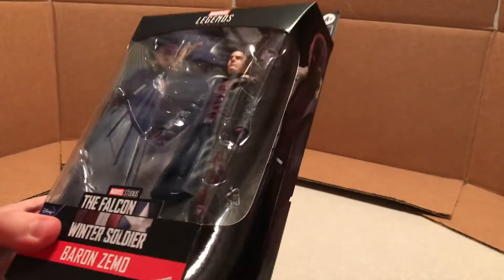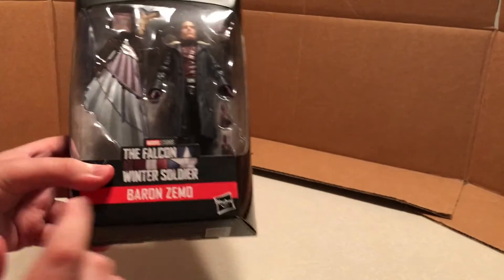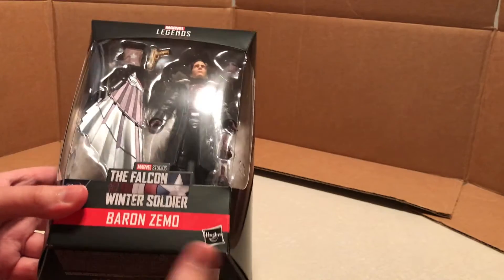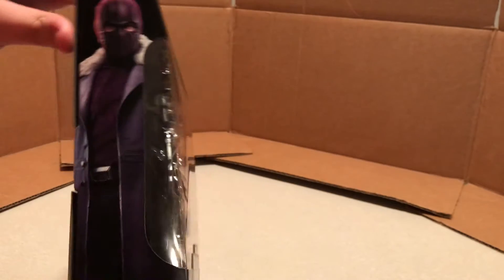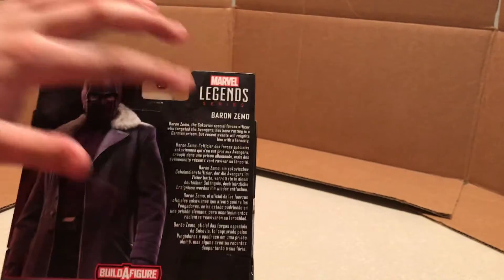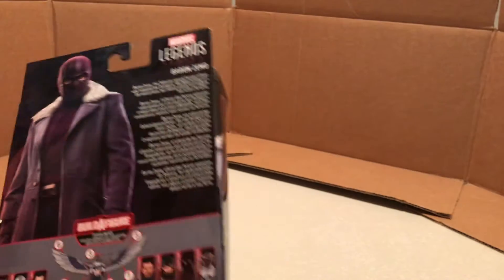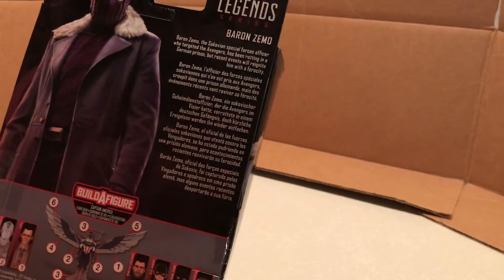You've got the window where you can see Baron Zemo with all his accessories and everything. You can see the Build-A-Figure piece there. We've got his name down there with the red banner, the Hasbro logo, the Falcon and Winter Soldier title logo, and Disney Plus right there. We've got this cool shot of Baron Zemo, and then on the back we've got Marvel Legends Series, Baron Zemo, same art that's right here.